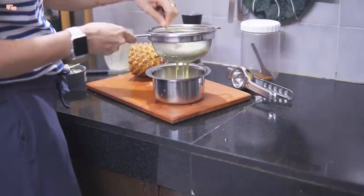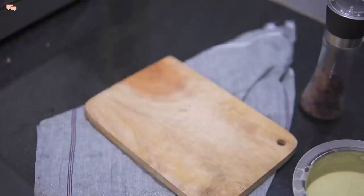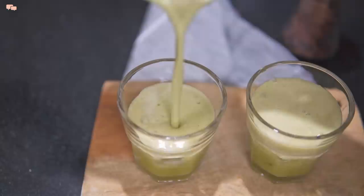This pineapple cooler makes an amazing drink when guests are coming in or when you are not in the mood to eat fruits. This is the best way to fight the heat in the evening, as the freshness of mint is absolutely refreshing.